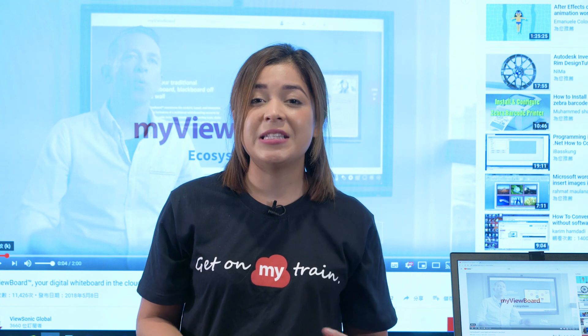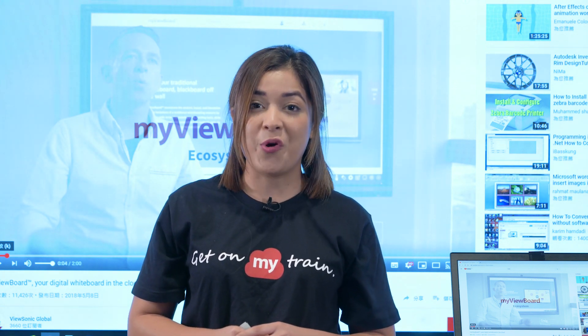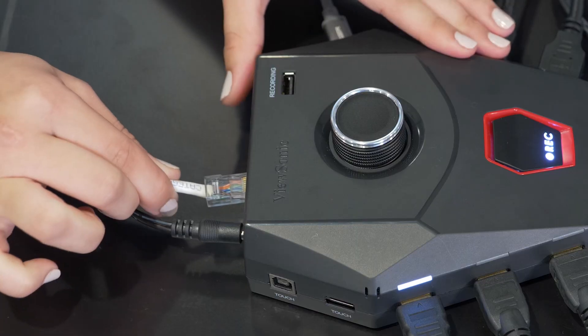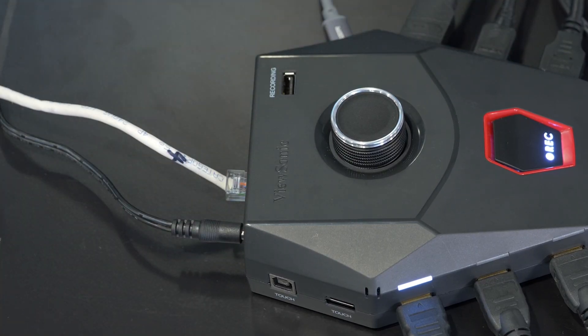If you have a distance limitation for HDMI cables, Viewbird Huddle also supports HDBaseT. Just plug in the Cat 6, or above, Internet cable instead of an HDMI cable. It can transmit Full HD audiovisual content. See? You're now watching Full HD video content.